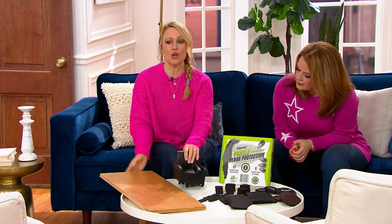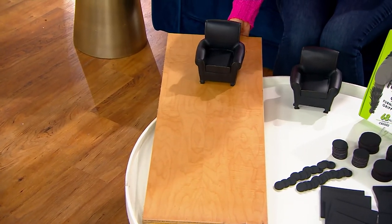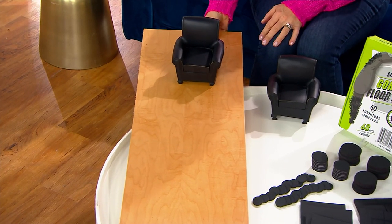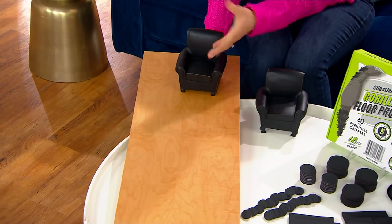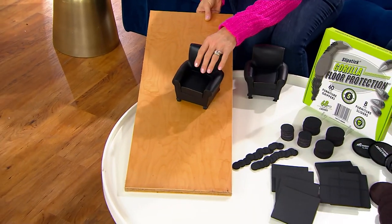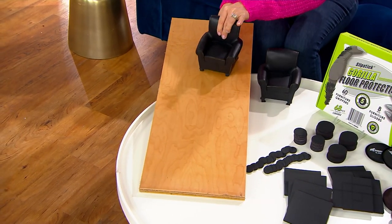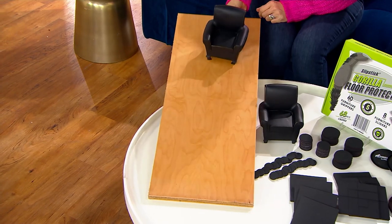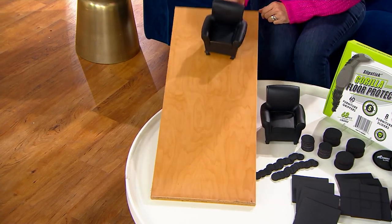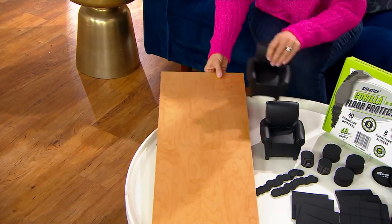Let me show you how they work with these bookends my mother-in-law got me for Christmas. This one is just the regular bookend with no pads — you can see when I tilt the wood up it slides easily. Pretend this is your wood floor: your kids run by, your dog bumps the furniture, your washing machine moves during the spin cycle. Now this one has the gorilla pads on it — watch when I tilt this up. It does not budge. That's what the non-slip pads do — keep your furniture in place on hard floors.